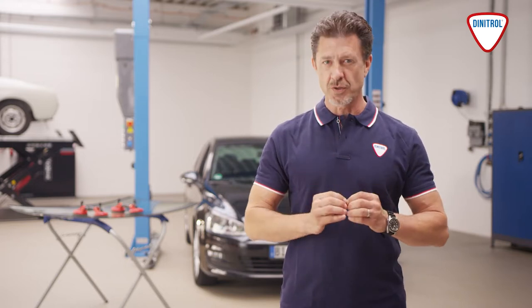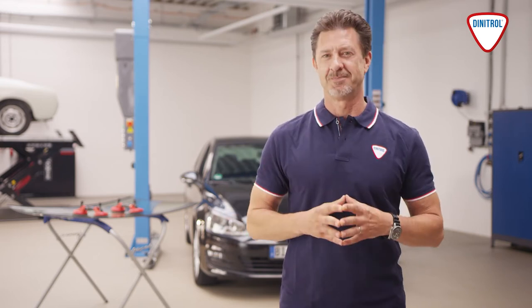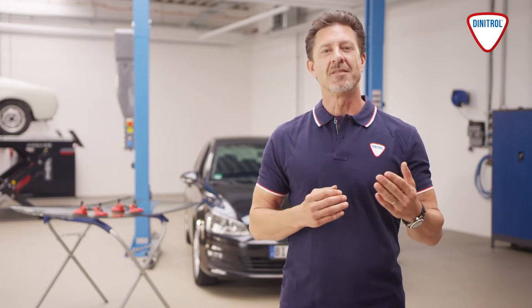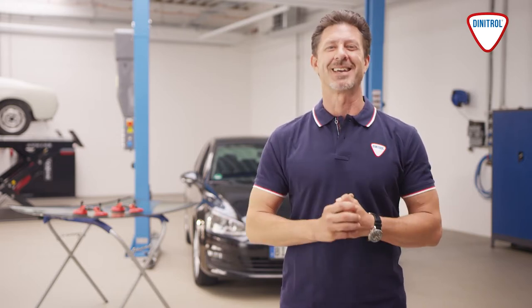Vehicle windscreens should only ever be replaced by trained specialists. Cleanliness and precision are essential, which is why it is important to follow the proper work procedure and to use the appropriate materials correctly. We'll show you what to pay particular attention to and what precautions to take when replacing windscreens.